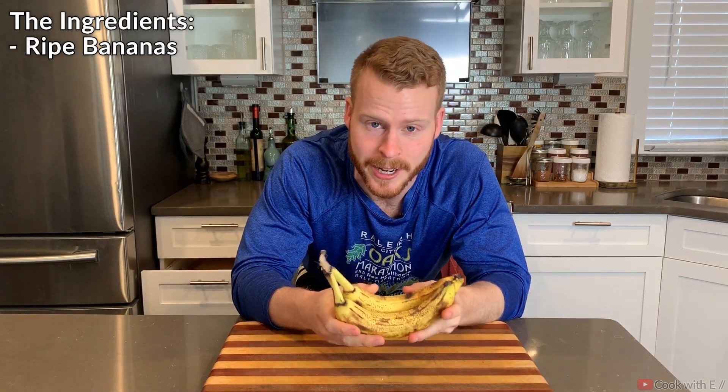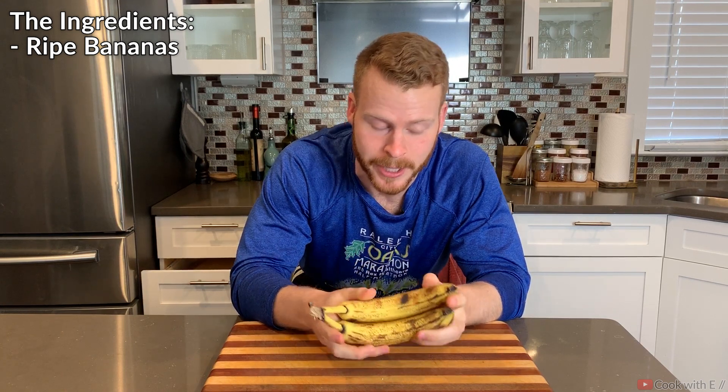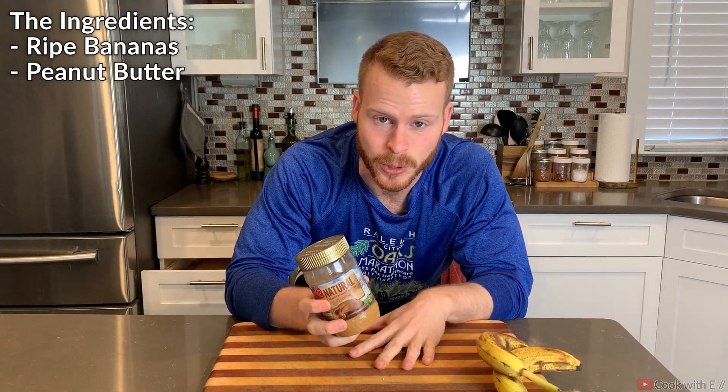We're going to start with our binders. I'm using some ripe bananas and all we're going to do is mash these up — the riper the better in my opinion. Next we're also going to add just a little bit of peanut butter, just to add a little bit of nuttiness and sweetness in there.